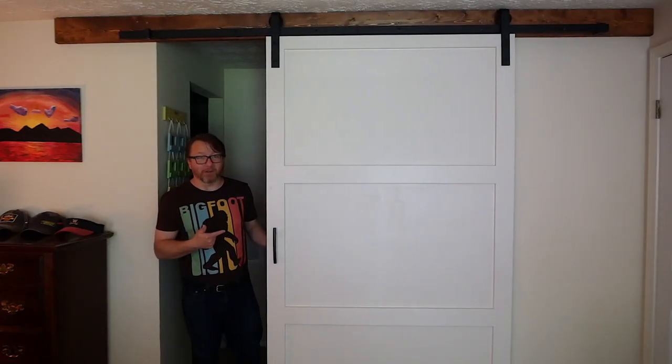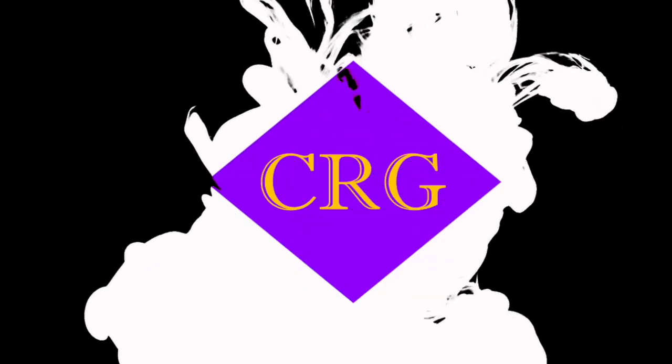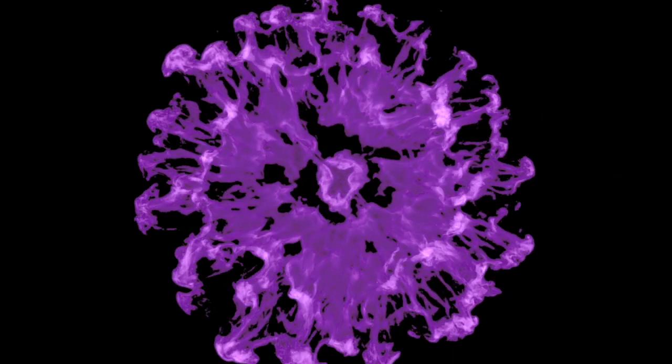Hello! We made a door. Hi, hello, I am the Cyberreef Guru. Thank you for watching. Today we have made this lovely sliding barn door to cover up the entrance to our bathroom. It was a fun project, super easy, very inexpensive. If you like this type of content please consider subscribing, ringing that bell — very important these days — and let's go ahead and get on with the build.